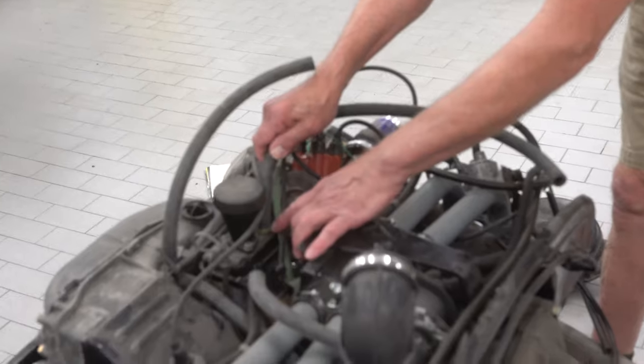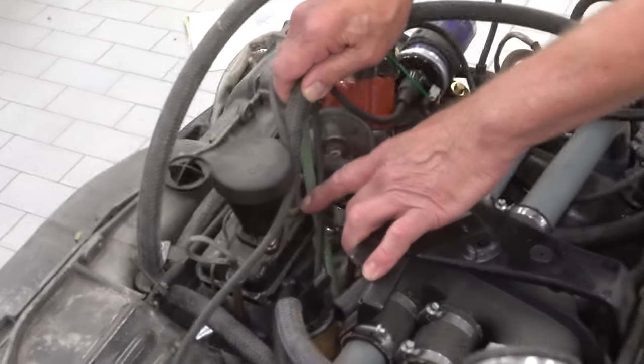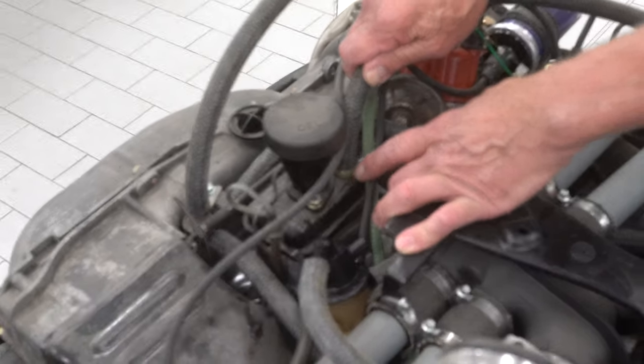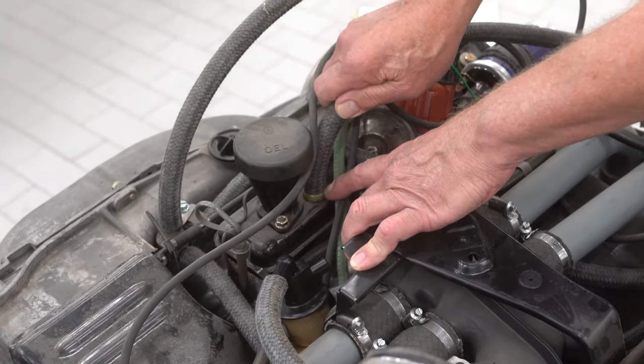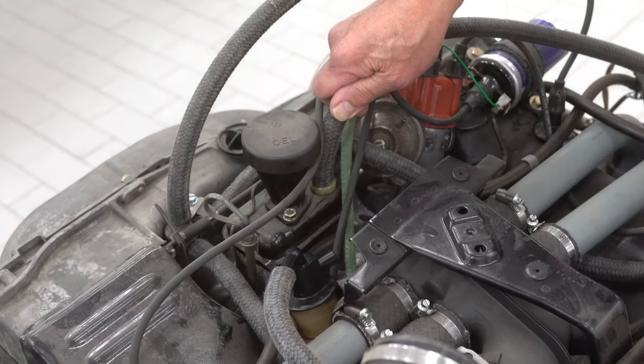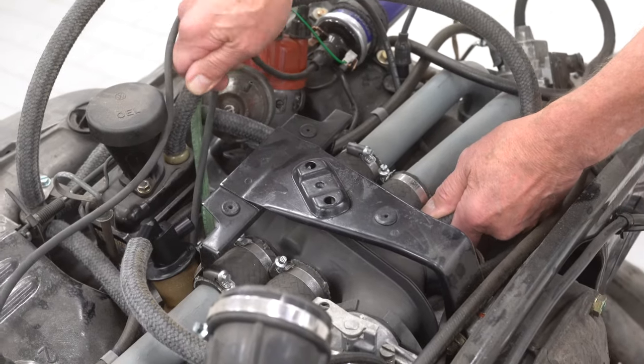Next, we're going to talk about the PCV valve. This relieves the crankcase pressure when it gets too excessive — such as when you have a bad pressure sensor and it starts to dilute the oil and it blows by the rings. Then you get excessive pressure and it blows it into the intake right here through this PCV valve.